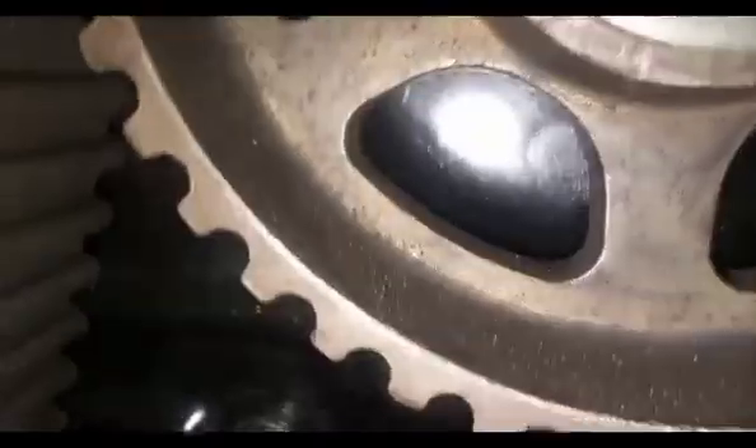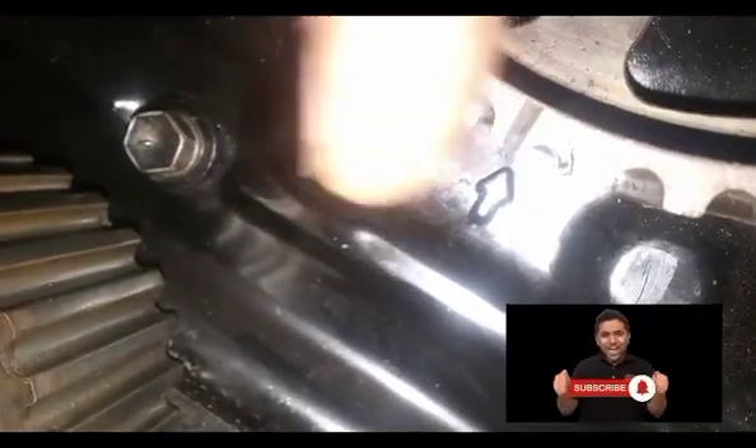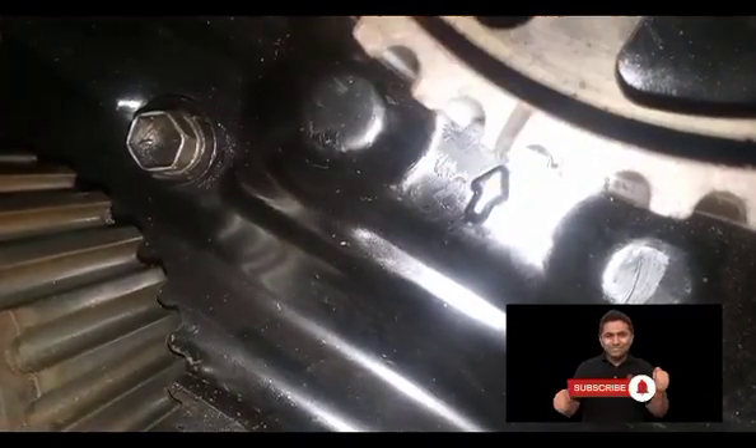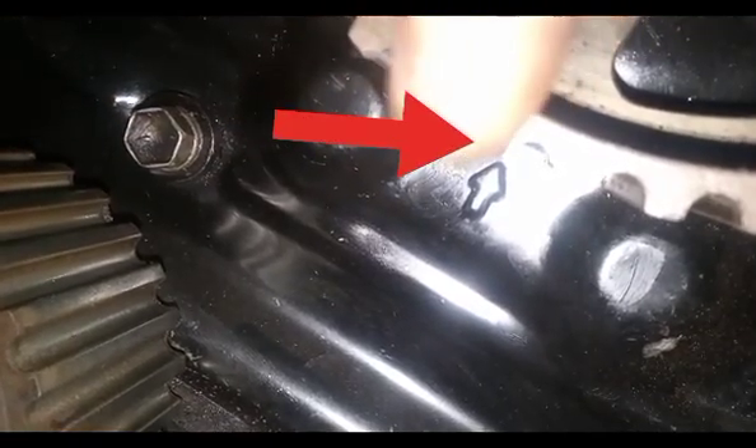This is it. And then this is the camshaft mark. Camshaft mark here. For the camshaft mark over here — this is it. You can see the arrow. You can see the arrow here. This is the mark.